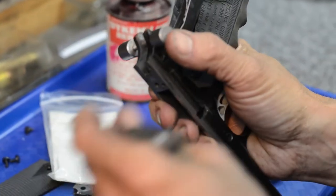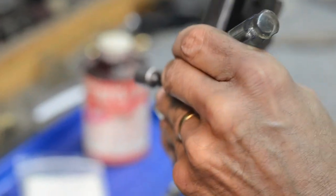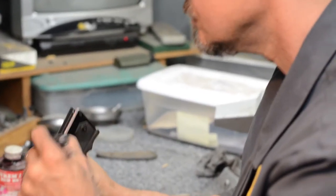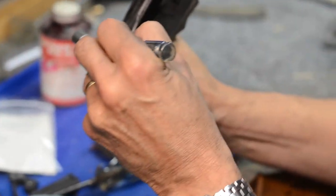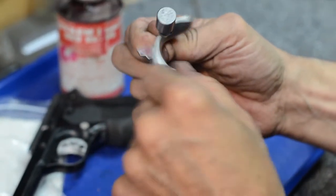Now that I've got that in there, I'll take the scribe and just kind of make a scribe mark around it. So all you're doing is scribing little marks on there so you'll know exactly where to cut. When I cut it with the grinder in a few minutes, I won't go right up to the scribe mark because I want to fine fit it. You can see the principle — that's going to be the same radius, and that's the purpose of that tool right there.